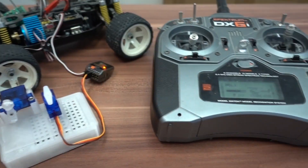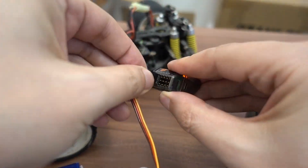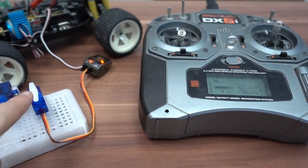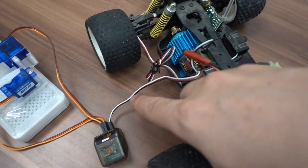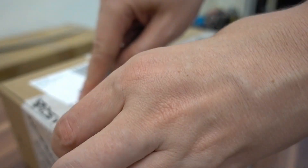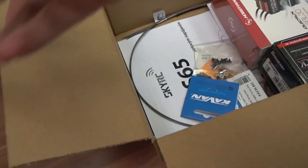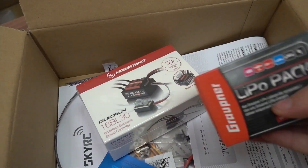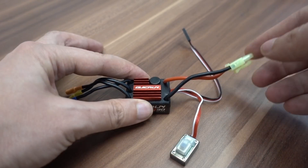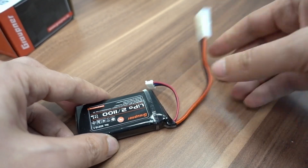Each of the outputs from the receiver is controlled by a different stick movement, so everything I had to do to control these servo motors was just to find the right outputs. I also needed power for the receiver and servos. Initially I used my broken RC car, but I have already ordered the missing parts — a battery and a speed controller.